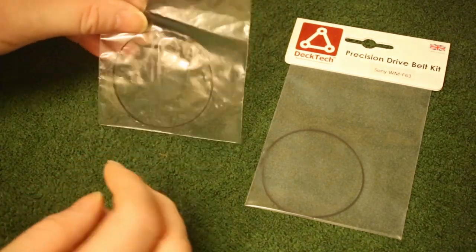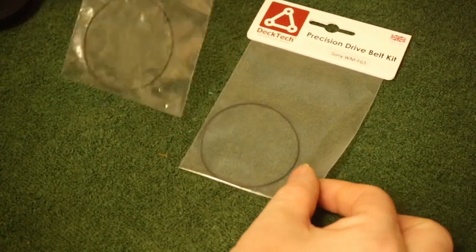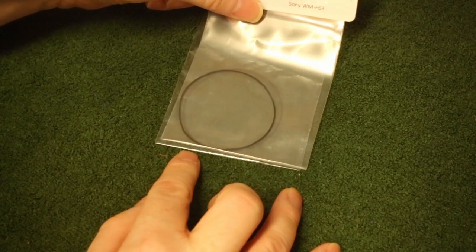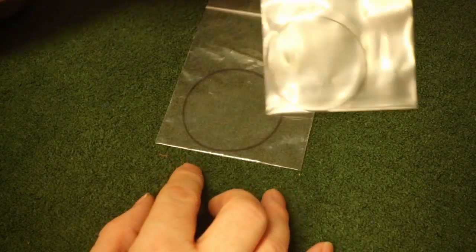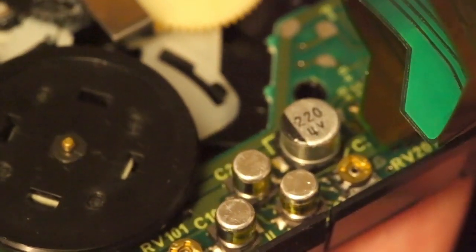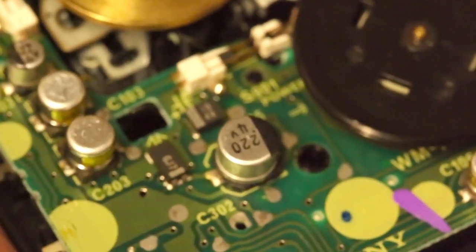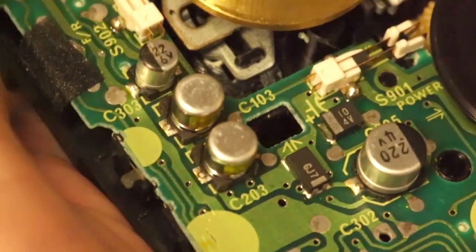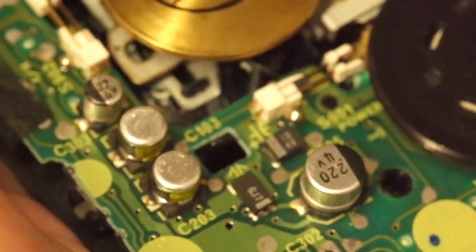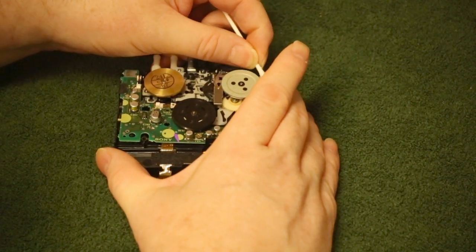I just happened to have a new old stock drive belt from Sony, but I also decided to get myself a brand new belt from Deck Tech. On closer inspection they seem to be fairly similar sizes, and the thickness is correct. I've thoroughly checked over the capacitors fitted to this unit, and surprisingly none of them have leaked, and they are all well in specification. This is quite unusual because the majority of these Walkman models have had their capacitors leak, so I shall probably end up replacing them with something a little more solid state to be on the safe side, but that will be in a future video.